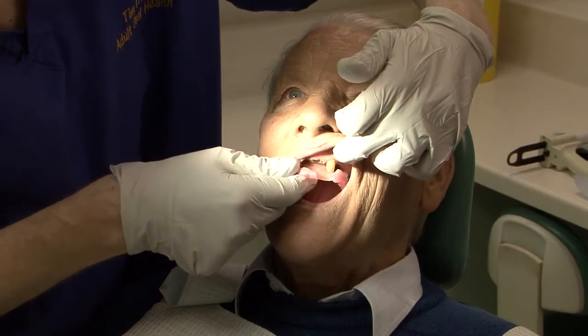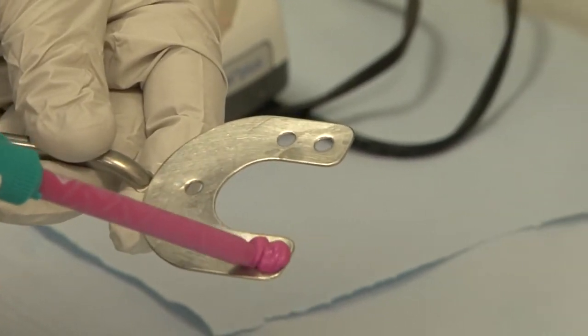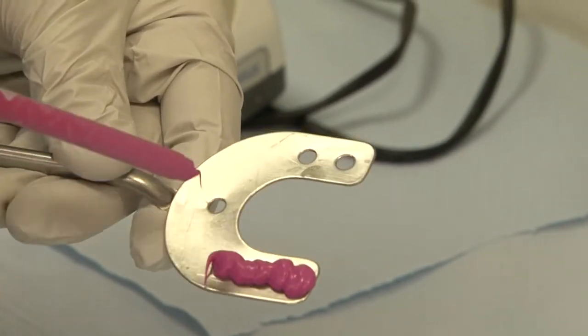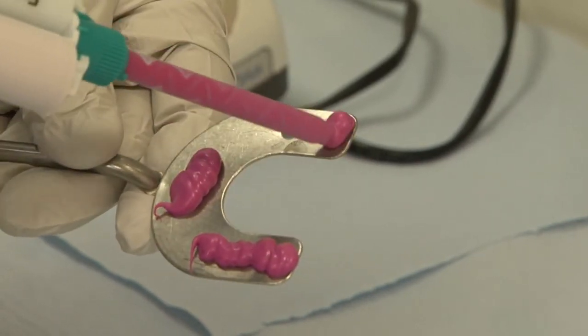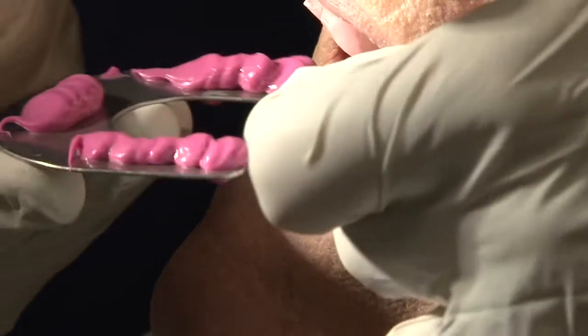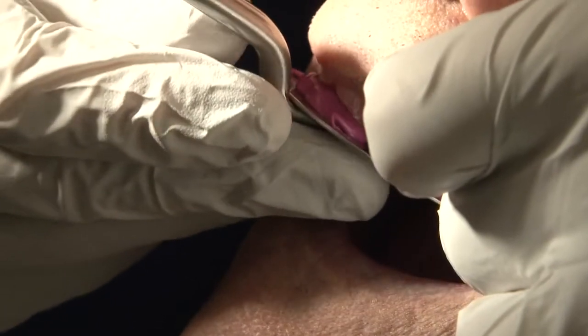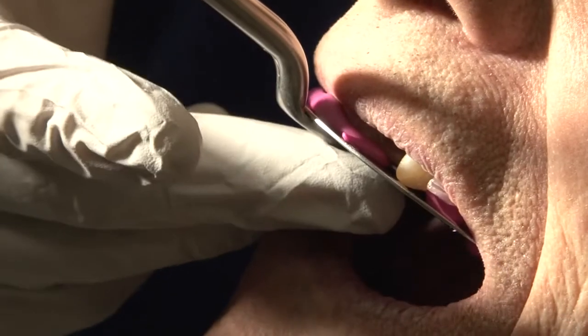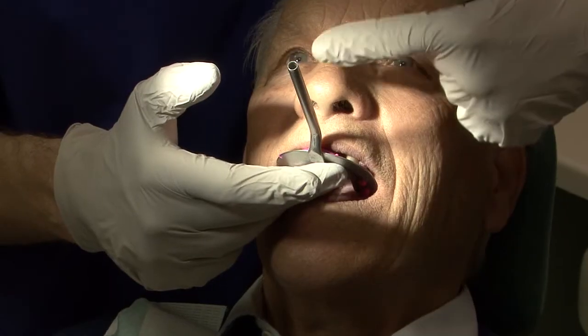Place the upper rim into the mouth. Load the bite fork with bite registration material in three places. Carefully place the bite fork into the mouth so that it's supported by the occlusal rim and make sure that it is placed in the midline.